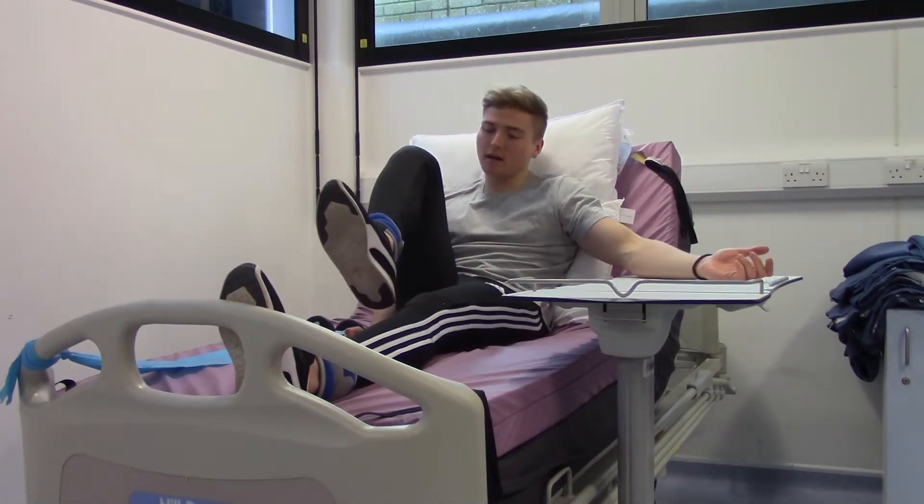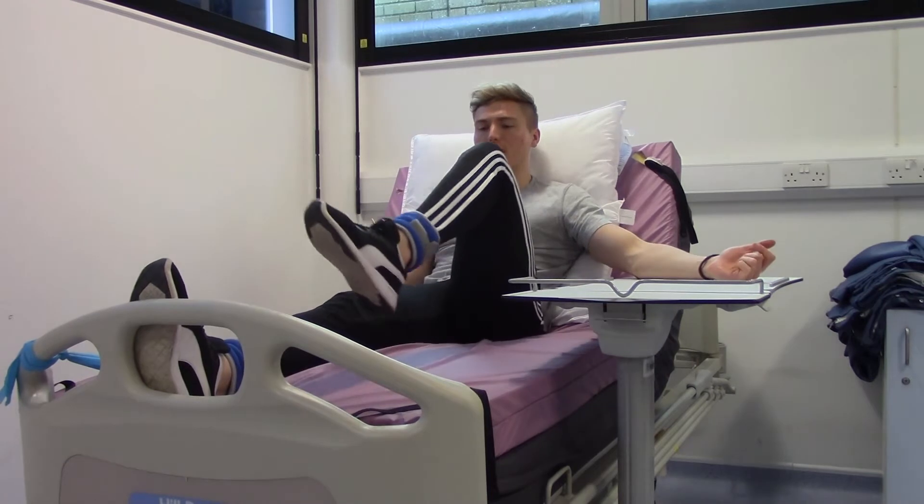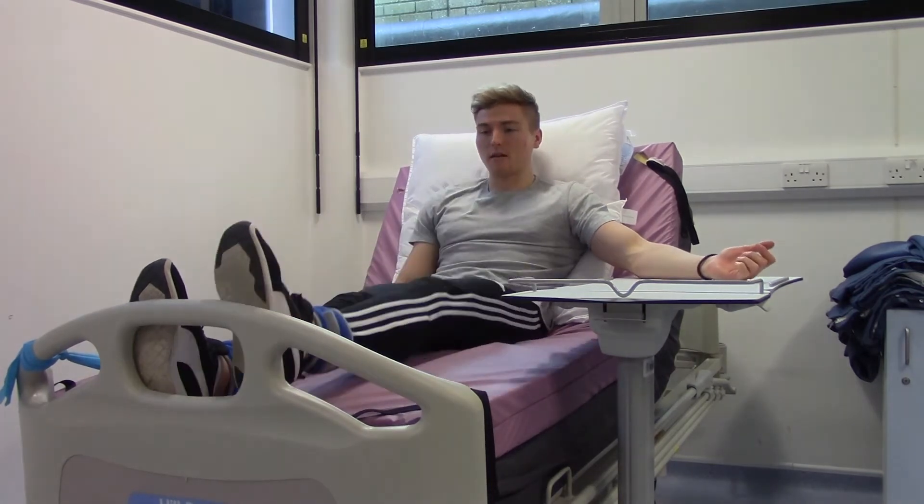Continue alternating: up as high as you can on one leg, then down, then the other leg up as high as you can, then down.